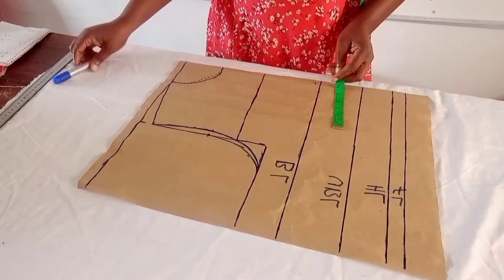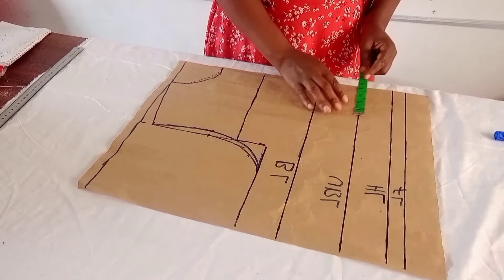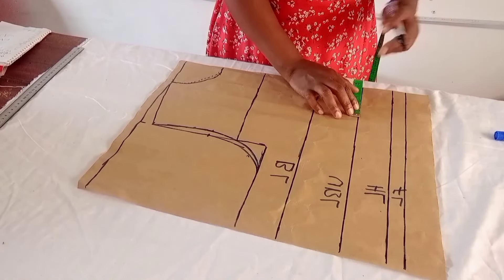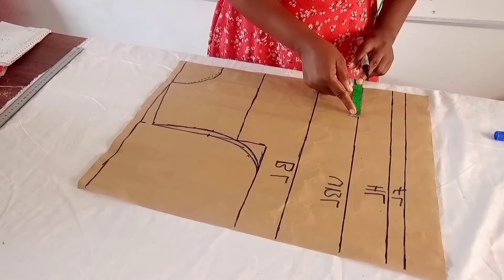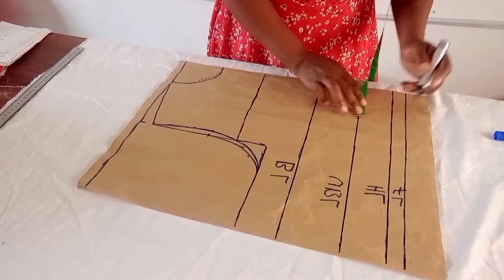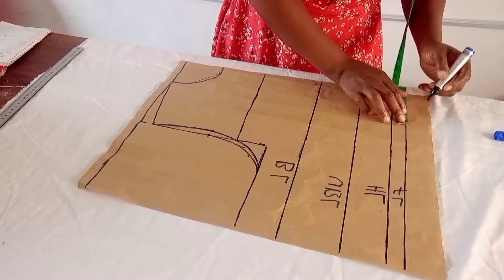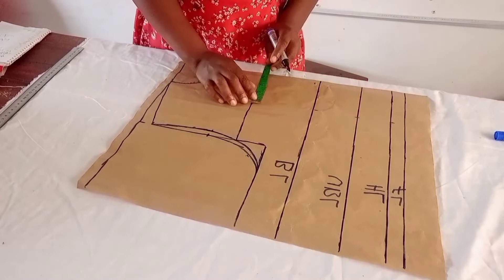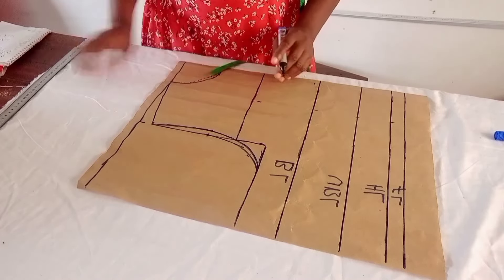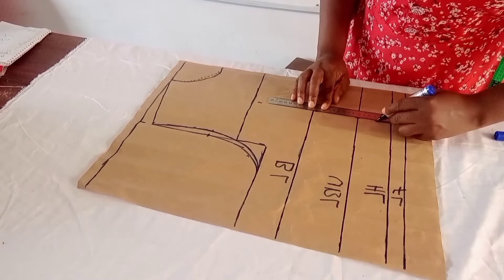After marking the yoke, I mark the nipple-to-nipple measurement — 8 inches divided by 2 gives 4 inches, then I add half inch, so I'm marking 4.5 inches to the yoke point. I rule a straight line to that point.